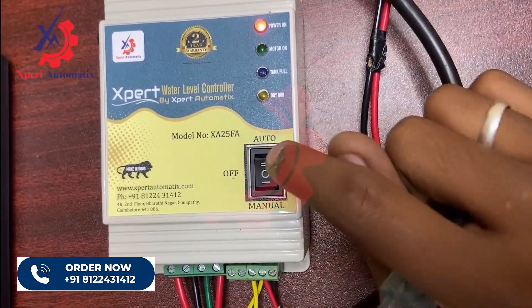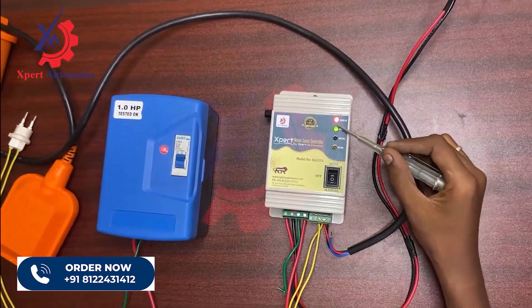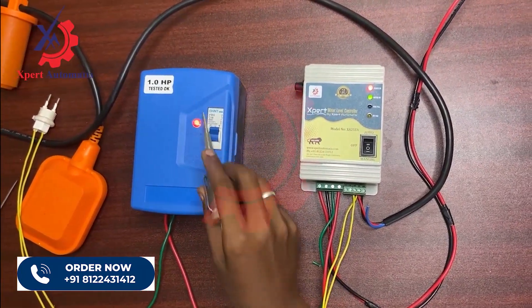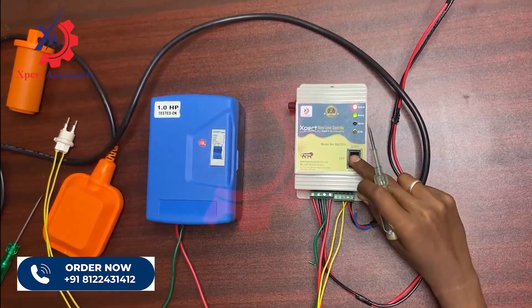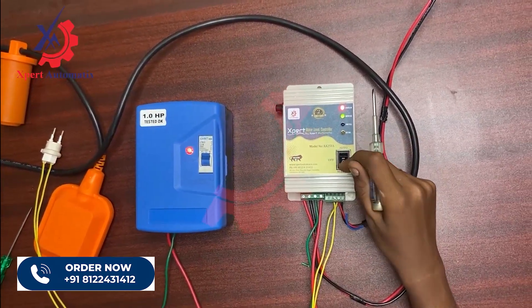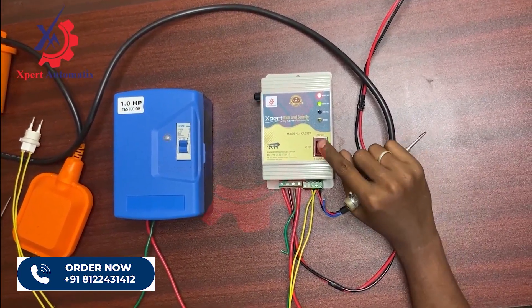First let me put my controller in manual mode. In manual mode you can see the motor is turned on — the indication is shown in the controller and also in the panel box of the motor. I'm turning it off — it just turned off on both sides. Turning it on again, you can see the indication on both sides.